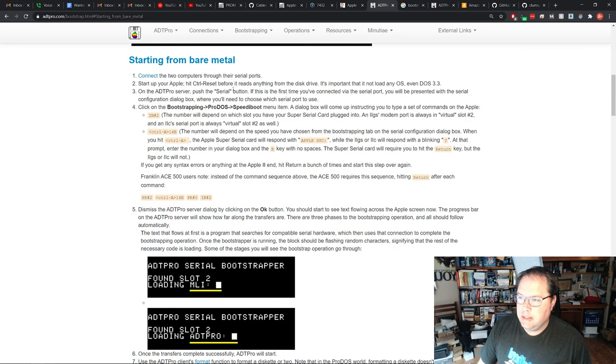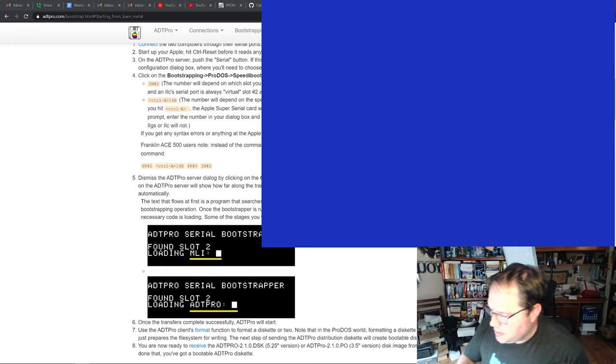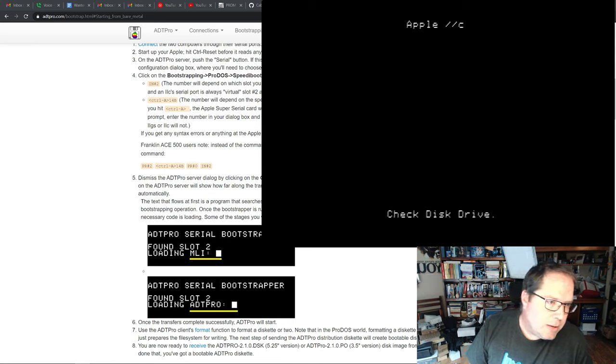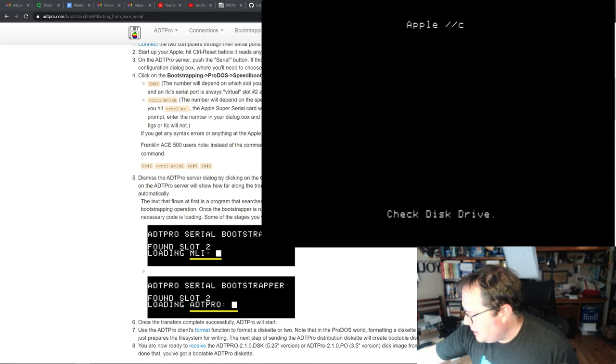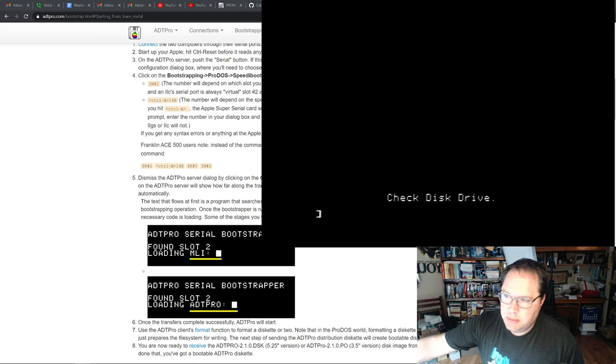We click on the bare metal option and get our instructions. I've brought up the Apple window and I'm going to turn on the IIc now with no disks in it. We get just the basic prompt — this is what you get if you don't have any disks in the drive to boot off of. The instructions tell us to go to the prompt by hitting control-reset, and that brings up a prompt.